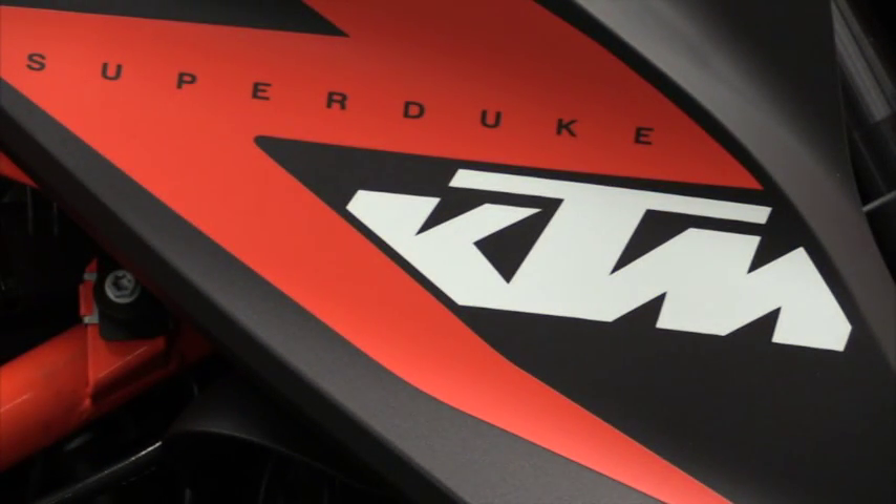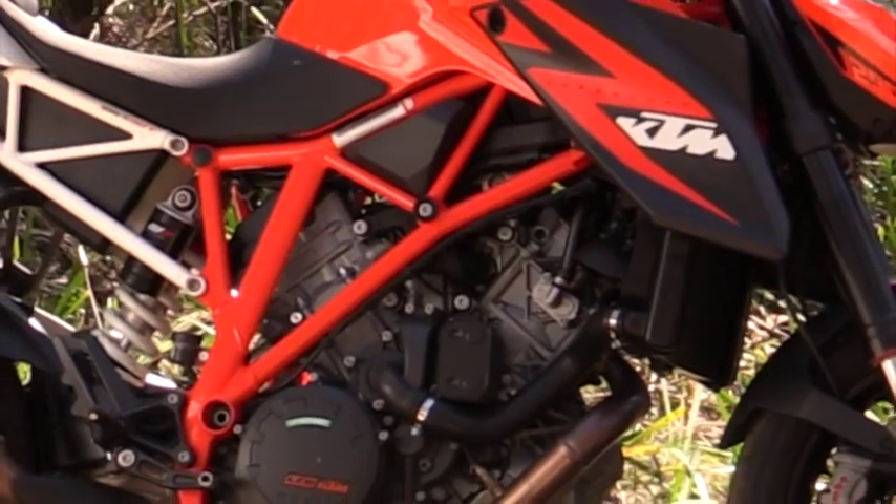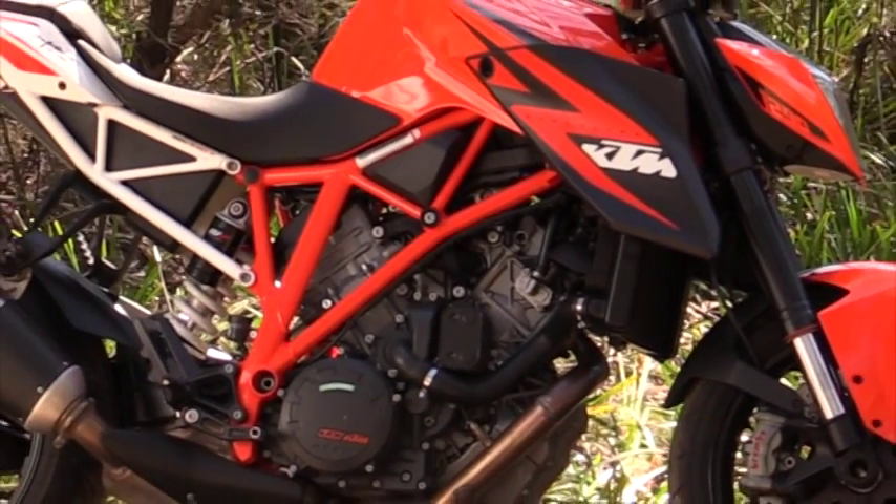Back in the day, pretty much every motorcycle had one or two cylinders, it was naked, and they scared small children. Since then bikes have got fatter — they're nearly as wide as a small car, some of them — and they've got more cylinders; four cylinders is the norm, sometimes even six. But it's refreshing to see that KTM with its 1290 Super Duke R has taken us back to the roots of motorcycling. It's naked, and it's all about the horsepower.